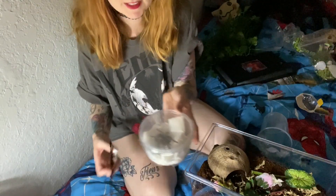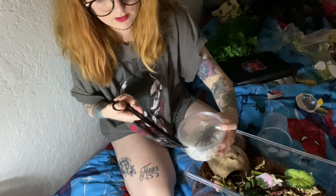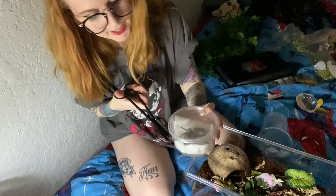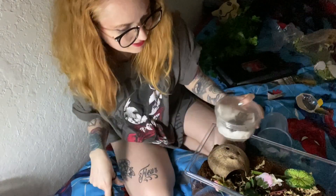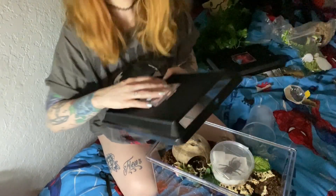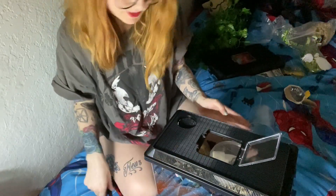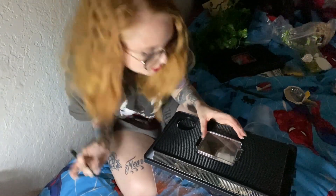So we're going to start off with this one — she is the LP, Lasiodora Parahybana. She's not happy, she's not excited, so I want to get her in her home. She's kicking hairs at me — I'm trying to help you! I'm scared to open this because she's kicked so many hairs in it. I'm going to do this with safety because she is a freaking hair-kicking monster. I'm going to put the lid over — I'm sorry, that's going to scare you, but I will show you again when she's out.